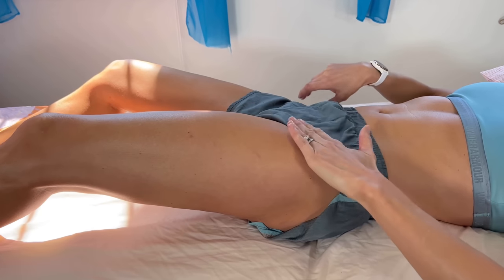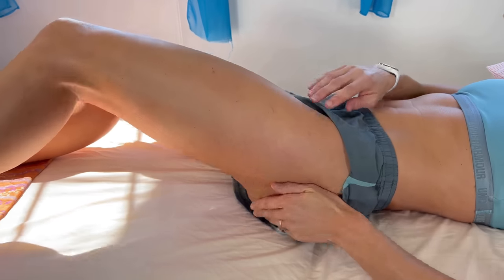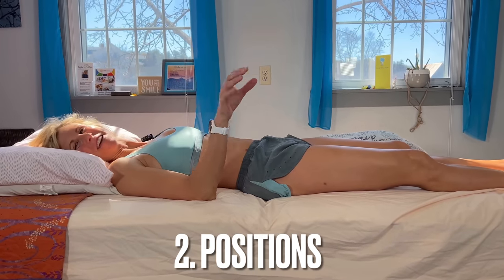You're working the side of the hip, the front of the hip, and then the back of the hip a little bit too, into those glutes. Just keep going until it feels like a little bit less tension there. If you're anything like me, you're going to want to go back to sleep.